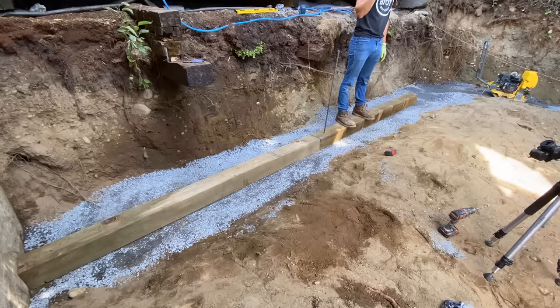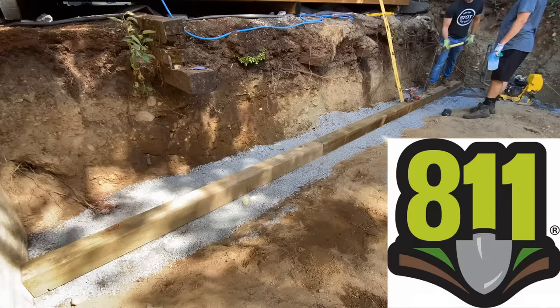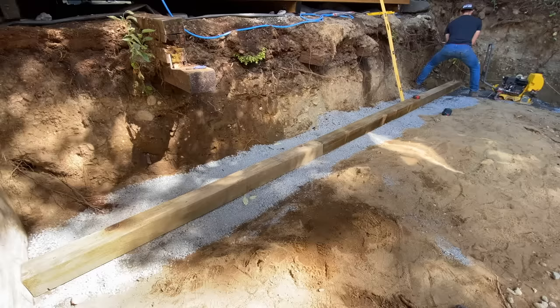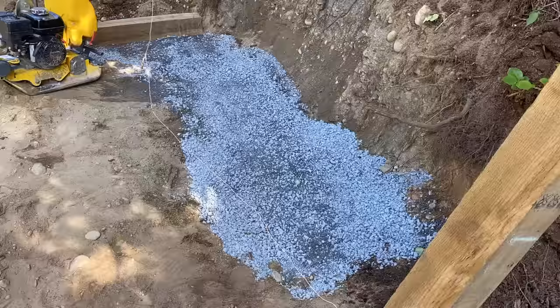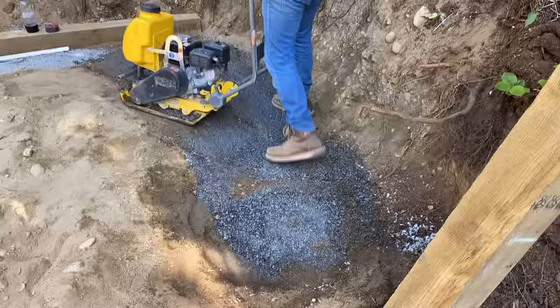Once I have the first board in place, we can proceed with the next and the next. This will take some time and energy, and this is also a good time to remind you to call 811 before you dig. We did — we knew there were no utility or sewage lines in our backyard, and therefore we were able to dig and spike these rebars into position without having to worry about anything underneath.